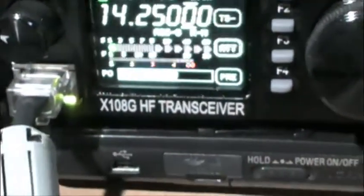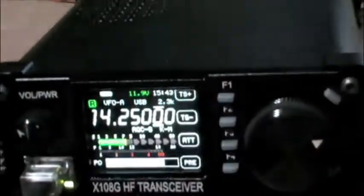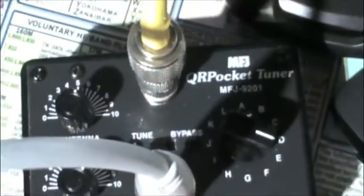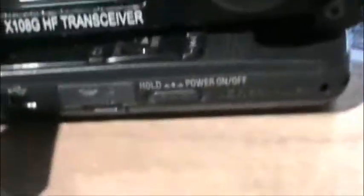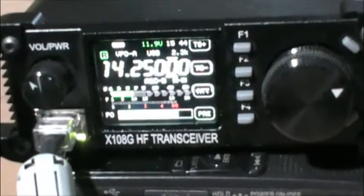I'm on 20 meters now, as you can see. There's somebody talking here. Running about 12 watts — maybe I'll kick that up a little bit. I'm using my MFG-9201 on this band for second harmonic operation. After I did the mod, I want to see what kind of reports I get, so hopefully I can make a contact here.